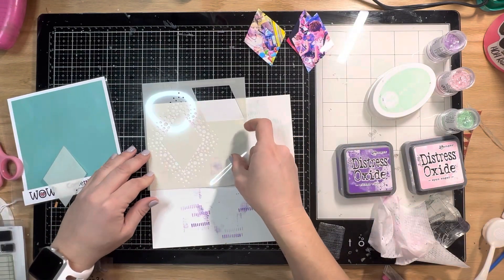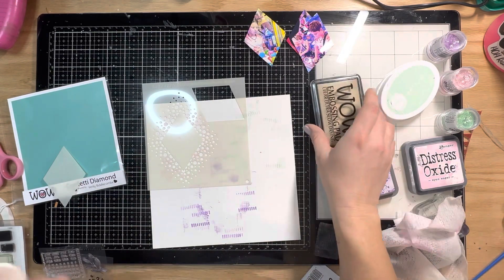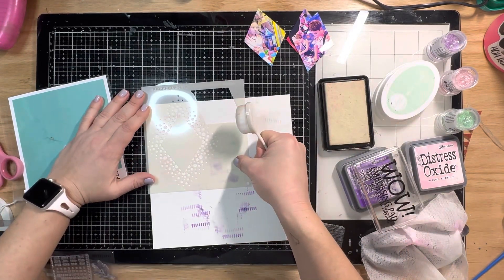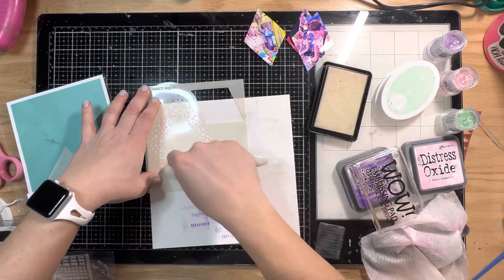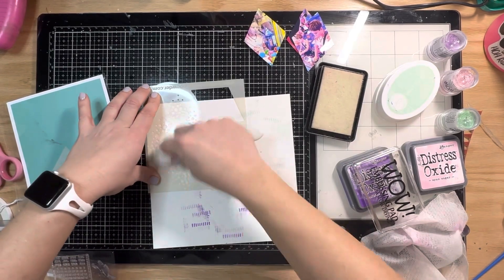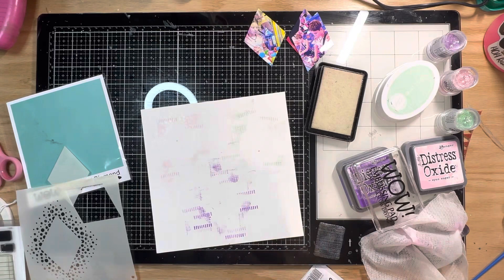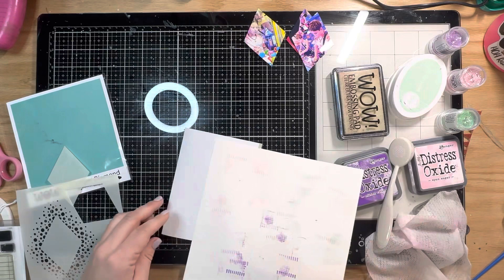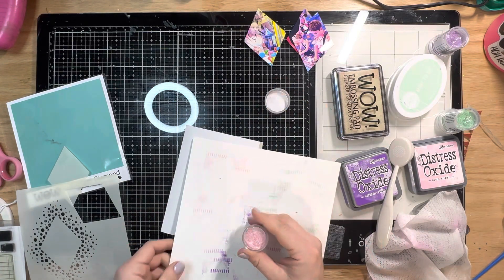Now I'm going in with the heat embossing powder and ink. I'm going to use my Waffle Flower blending brush — the white one — with my clear ink, and just press that ink through the stencil around the diamond shape. It gives this lovely little confetti spray of inked area, and then I put the different powders on it. I'm going to use the Strawberry Sparkle first.